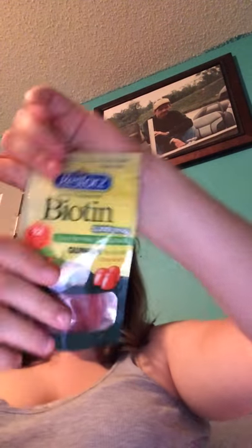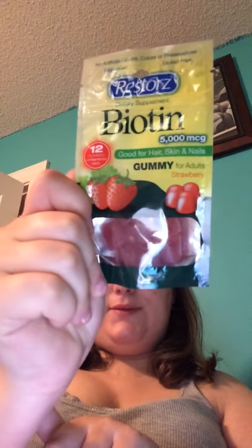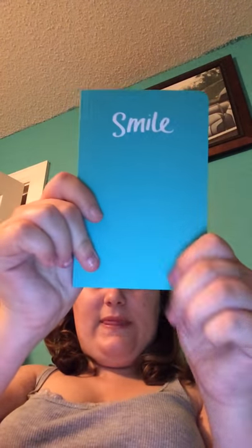I also picked up four packets of Restora's Biotin. I take this on a regular basis. You get 12 gummies in a pack, they're 5,000 milligrams, and they're for adults. Biotin is for hair, skin, and nails. I would highly recommend these if you see them, and they do not taste bad.